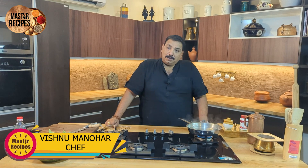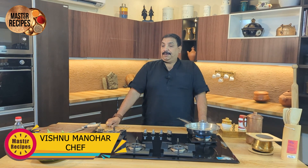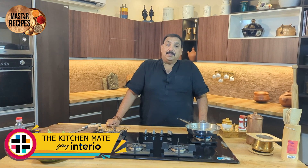Namaste! Welcome. I want to introduce a little bit about Himachal Pradesh today.